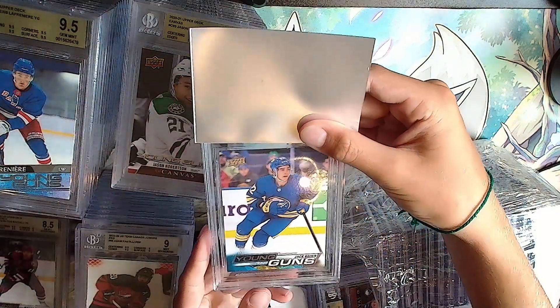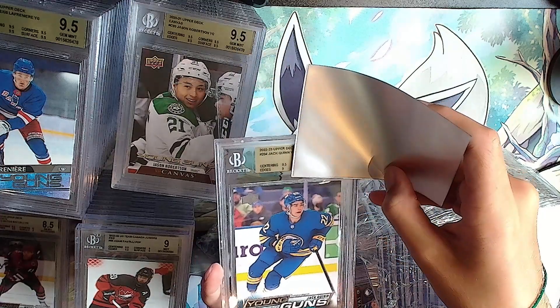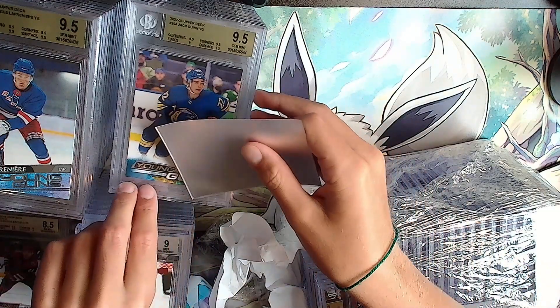Keep the gold rally going - Jack Quinn Young Guns. Gold: 9, 9.5, 9.5 - it'll be a 9.5 overall. Take that.